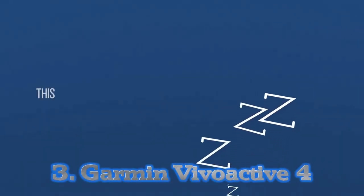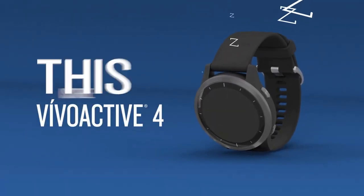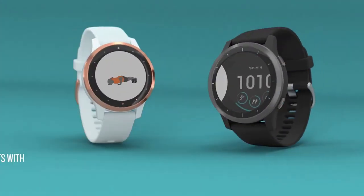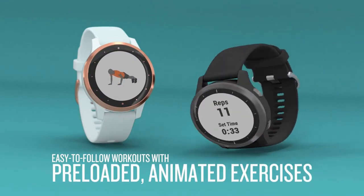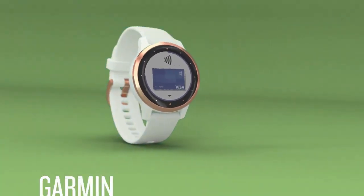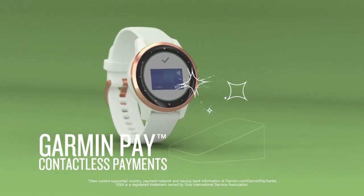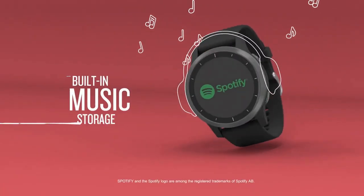Number 3: Garmin Vivo Active 4. Like the older Garmin Vivo Active 3 range, the latest edition delivers great swim tracking accuracy and will remain waterproof and resistant to pressure up to 5 atmospheres. As with any Garmin, half of the experience is looking through your data after workouts.